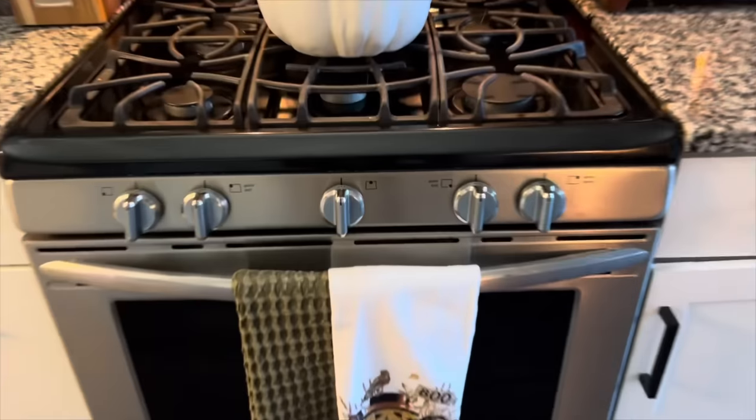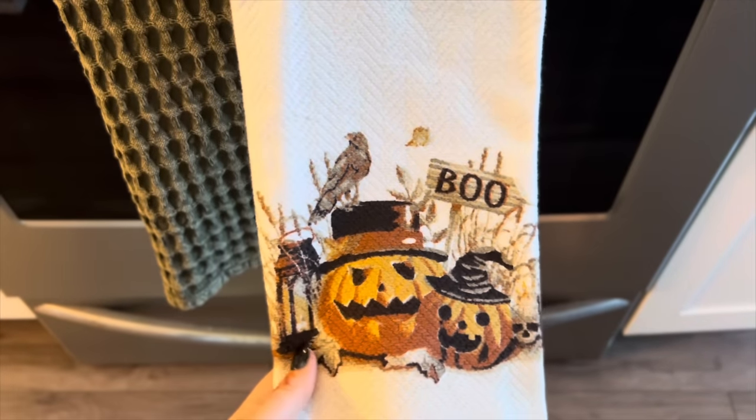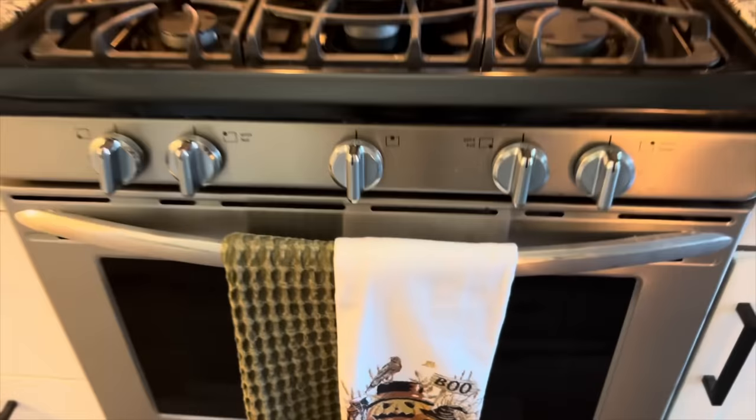Here's the other side of the kitchen with the other dish towel. I absolutely love these — I just think they are so cute and very Falloween inspired, which is what we are doing this year.